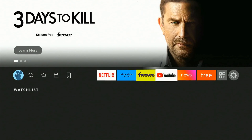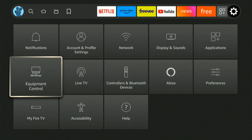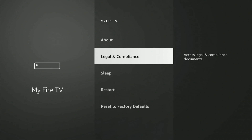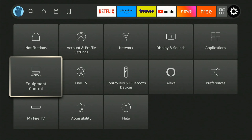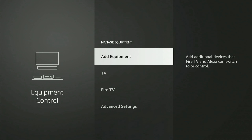You can scroll over to settings for further customizing your Amazon Fire Stick. Go to My Fire TV if you want to restore factory defaults, restart, sleep, or go to equipment control where you can set up a soundbar, speakers, or anything else like that.